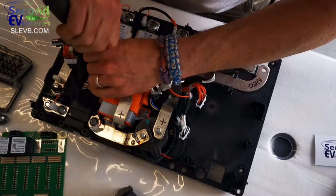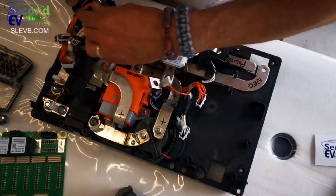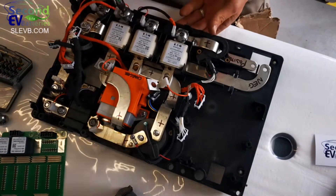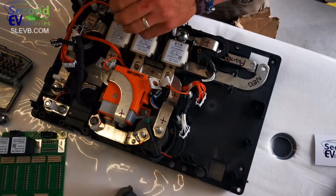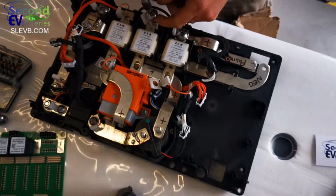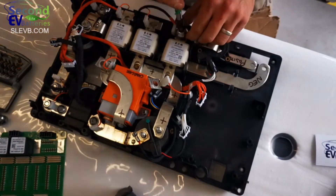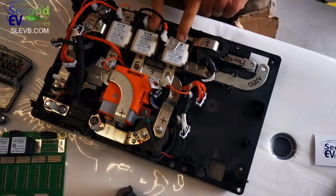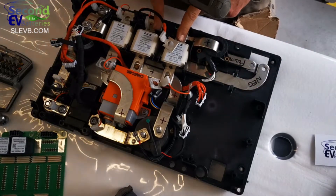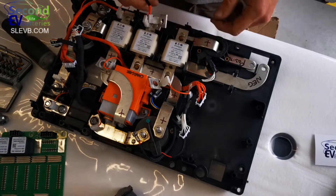I loosened these off earlier so they're not loose — they were evidently torqued up correctly. Other than the plugs on the bottom, which are designed to plug directly into the back of the battery and would be a hard one to reuse, you could actually repurpose this whole module and bring your cables directly onto these bolts really easily.